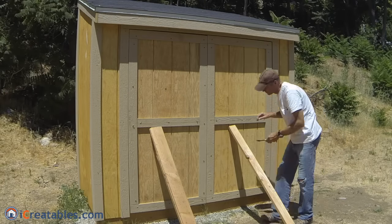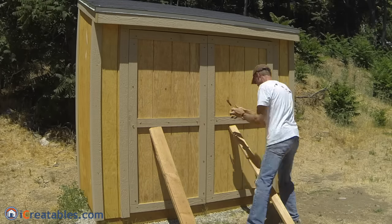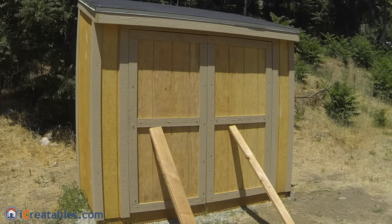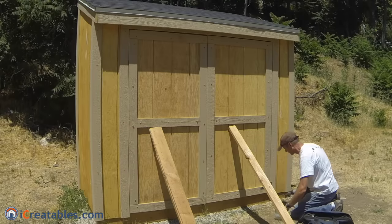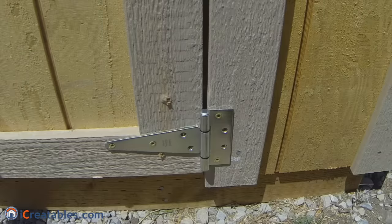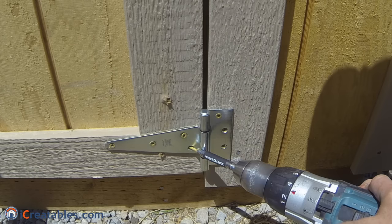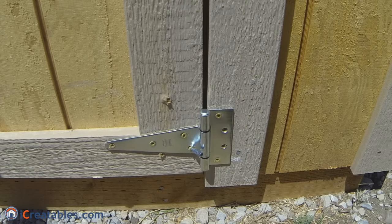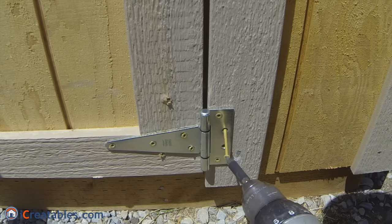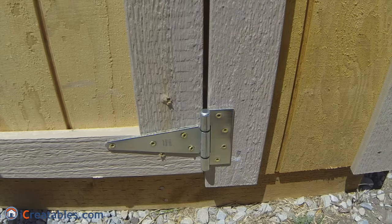Now adjust the reveals around the doors by moving the doors side to side until the reveals are equal. There should be a quarter inch reveal on all exterior edges of the doors. Once the reveals are equal, you can install the door hinges. Install 6 inch gate hinges using 3 inch exterior screws. Remember that the door rails are one and a quarter inches from the door edges, so you must angle the screws that are not over the door rails so that they hit the door rails. The bolt of the hinges should be centered on the gap between the door and the shed trim.